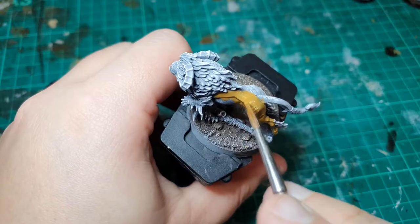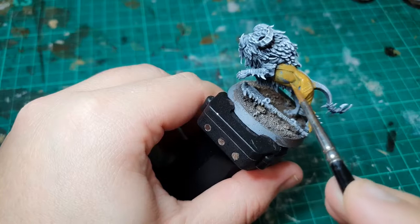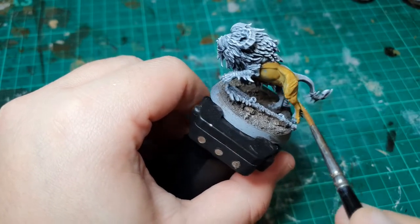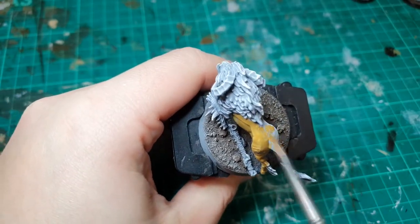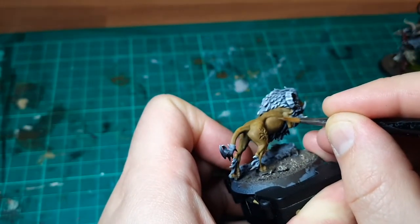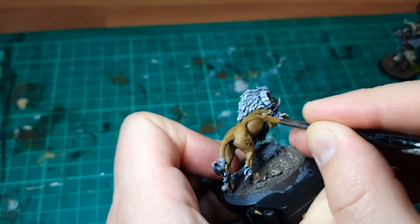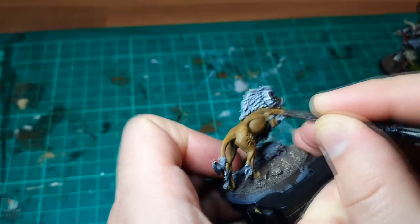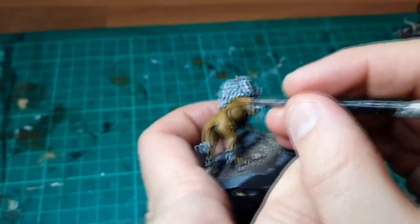We can use the texture technique to create both shadow and highlight layers. We'll start with the shadows by progressively darkening down the XV88 to P3's Beast Hide. First we'll take a 50/50 mix of the two, and we'll apply it along the belly area and stomach section — anything under the muscular ridge of the back will be a more shadowy area in that 50/50 mix.